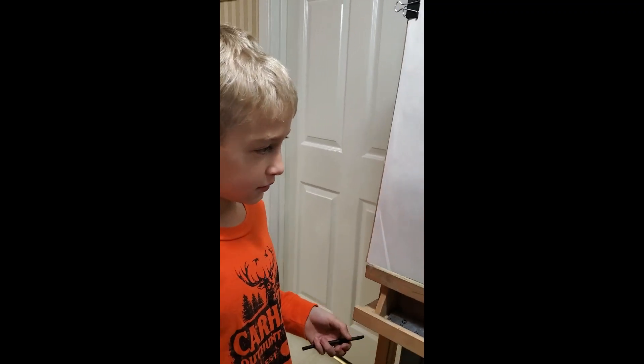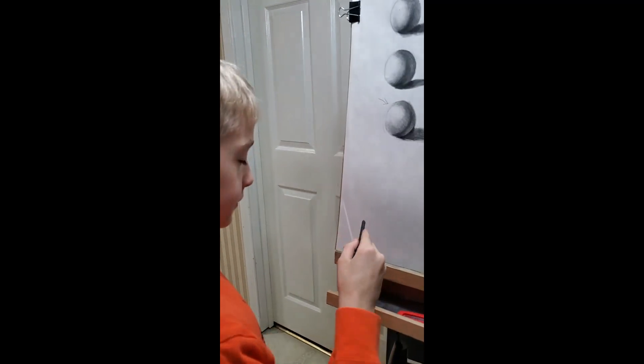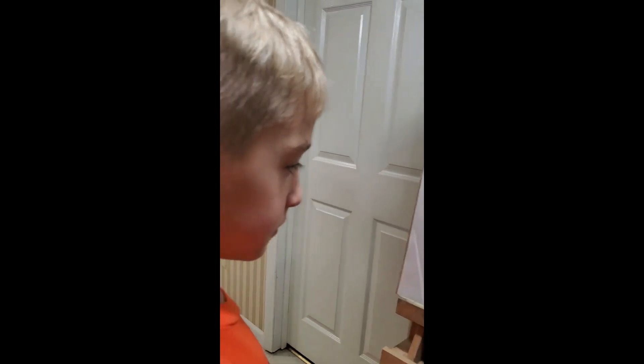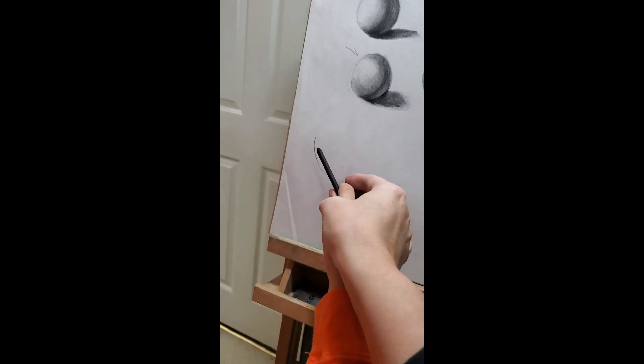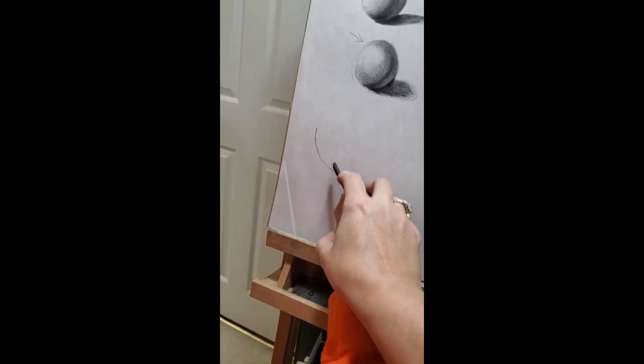Make a big squiggly line. Hold it the right way — don't hold it like a pencil, you'll break it. There you go. Lay your hand sideways a little, like that. Hold it with just your fingertips — there you go, nice and light.